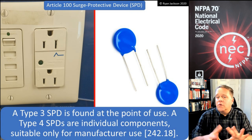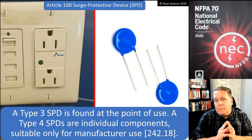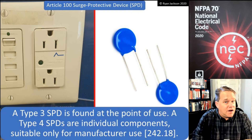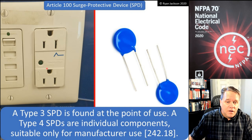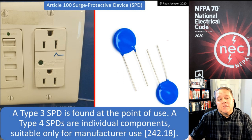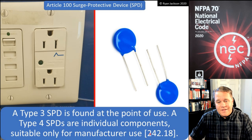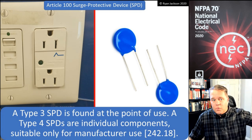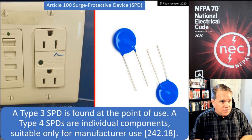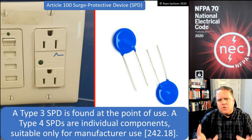There are also Type 4 surge protection devices, but those are individual components intended only for use by manufacturers. Inside a Type 3 device you might find Type 4 components, such as a metal oxide varistor. These are not something electricians are installing in the field unless they are manufacturing equipment.